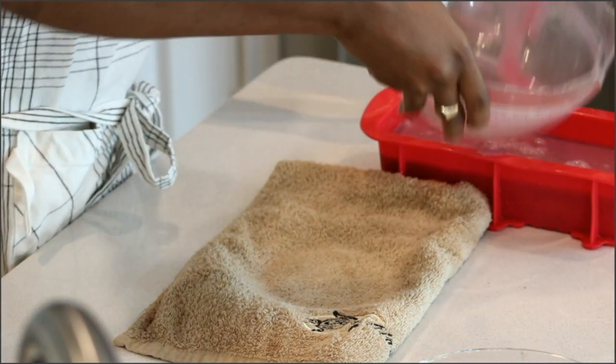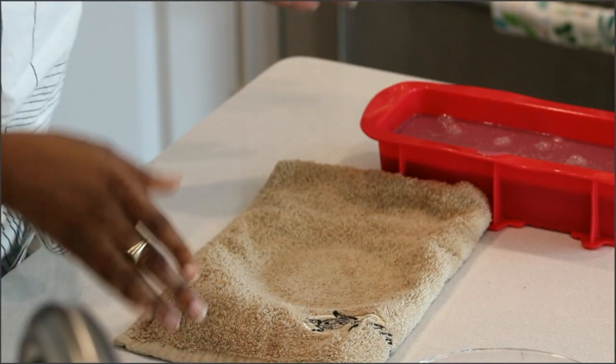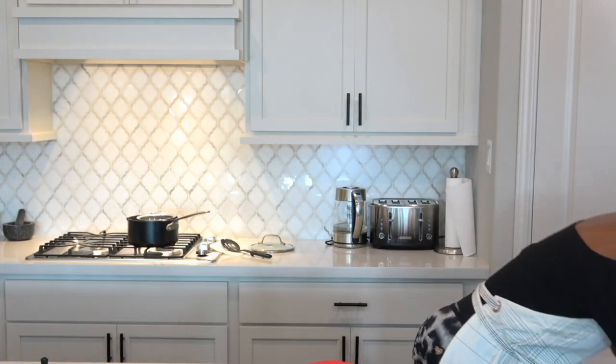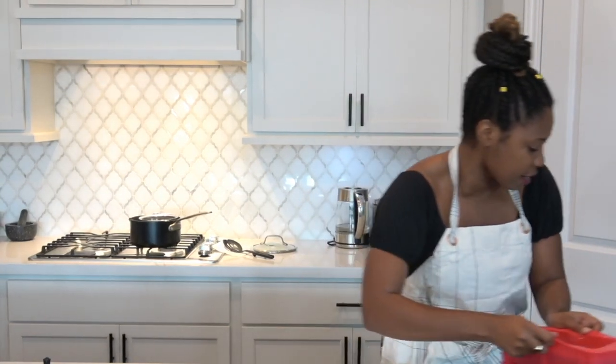Now you put this in the refrigerator for about four hours — that's a long time, but you know the magic of TV! I did one earlier so let's just hope it sets right. If not, we're gonna have fun together. This is the one I did earlier — I'm gonna put this new one in the freezer now.